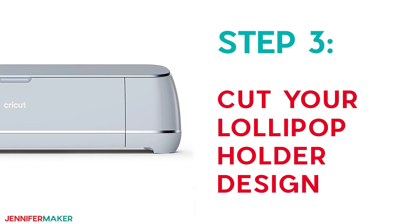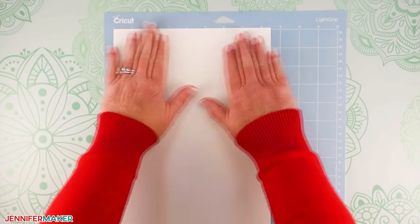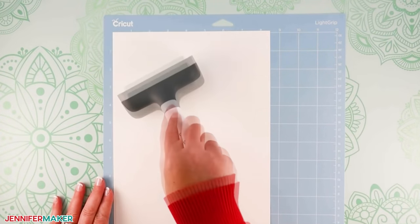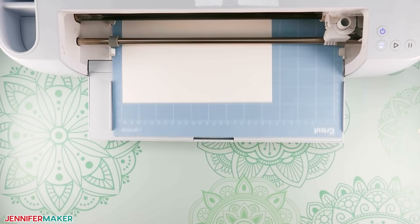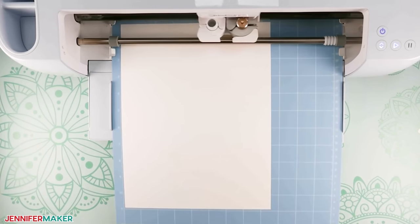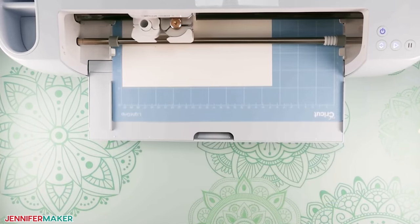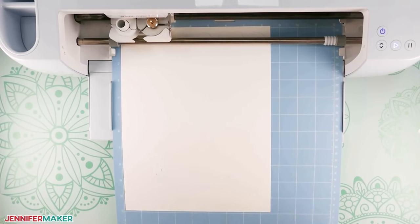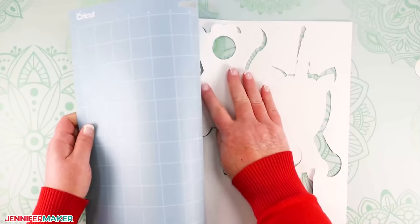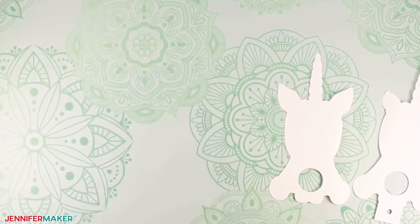Step three: cut your lollipop holder design. It's time to load your Cricut. Place the first mat's card stock on a blue light grip mat or a green standard grip machine mat. Use a brayer to adhere it well, then load your mat and press the flashing button to begin. Once the mat is finished, unload it, flip it over onto your workspace and gently roll back a corner to release the card stock. Removing the machine mat from the card stock like this helps you keep the paper flatter so there's less risk of curling or tearing.